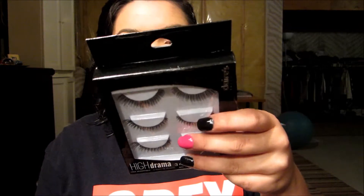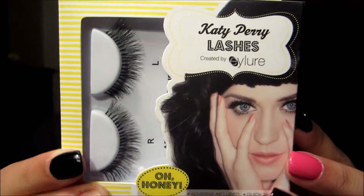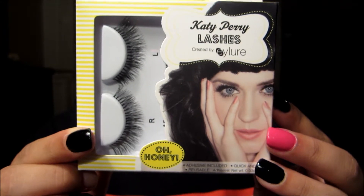Three of these were $12 altogether Canadian. I got the ones I've been wanting for a while now because I think they look pretty. So these are the Katy Perry lashes. I got these for $9.75.